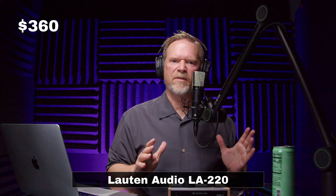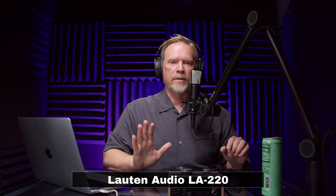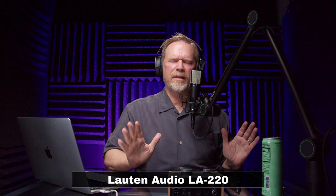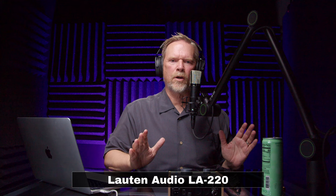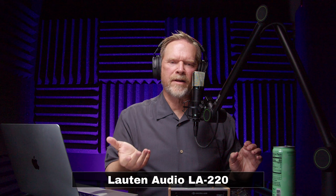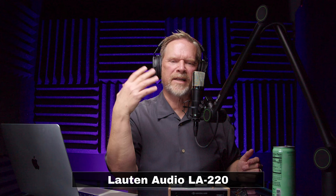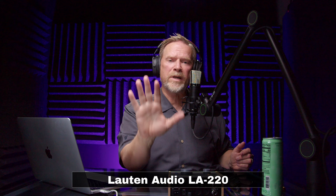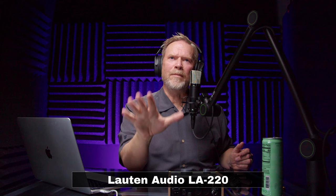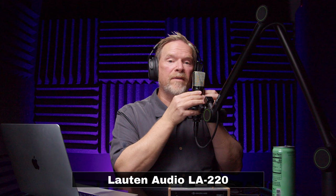This microphone goes for $360. The capsule is a one-and-a-quarter-inch capsule — probably a 25mm or one-inch diaphragm inside — definitely a large diaphragm microphone. Lawton Audio did something different with the switches: instead of a pad and a low-pass roll-off, they have two filter switches — one for low roll-off and one for high roll-off, to cut down on extra sibilance. I'm giving it a B for switches, maybe B-plus. The low roll-off is at 120 Hz — you can hear a little thinning in the voice when engaged.